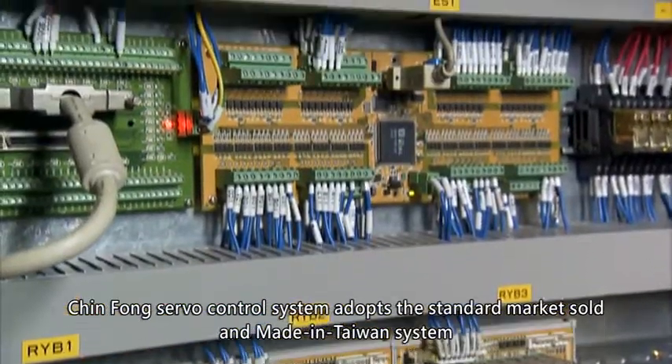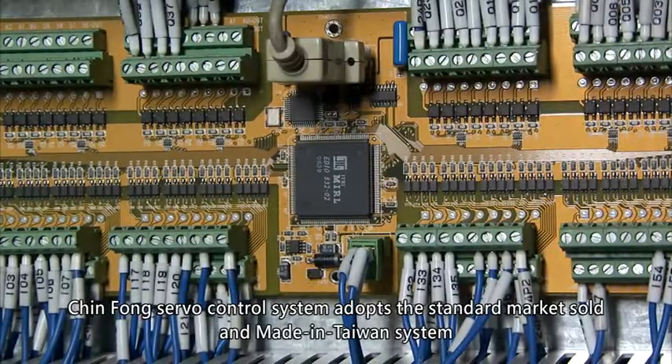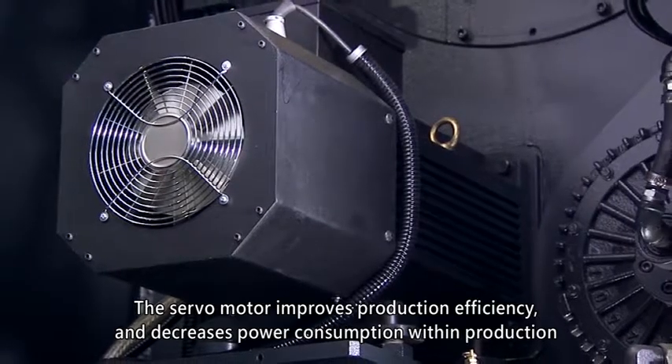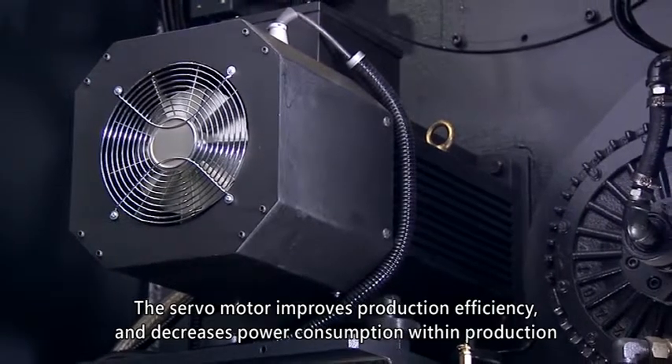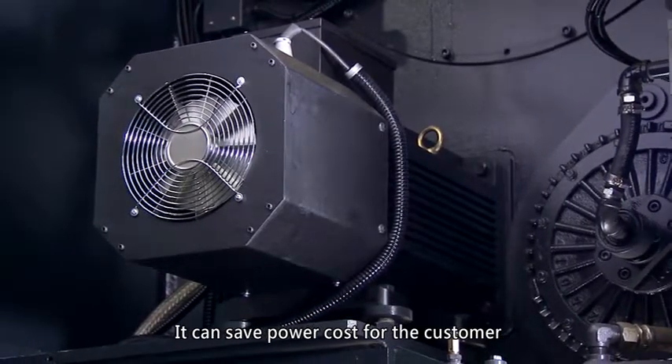The Jinfong Servo Control System adopts a standard market-sold, made-in-Taiwan system. The servo motor improves production efficiency and decreases power consumption, saving power costs for the customer.